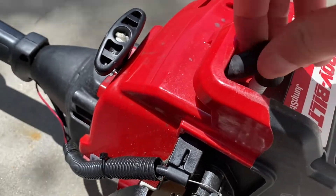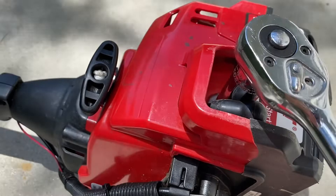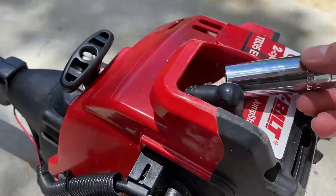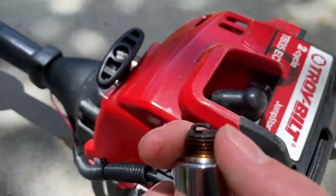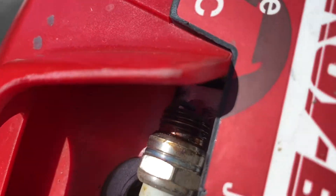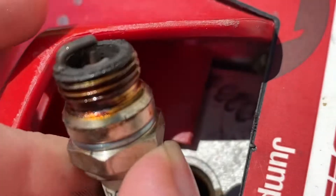Let's pull this boot off, get a 15 millimeter socket on there and get it off. Yeah, that does not look great. Got the plug down in there, got it grounded, and you can see there's no spark. There's the problem.